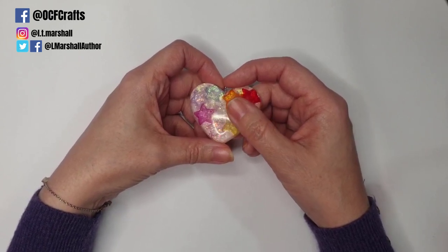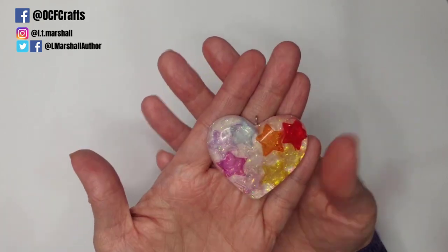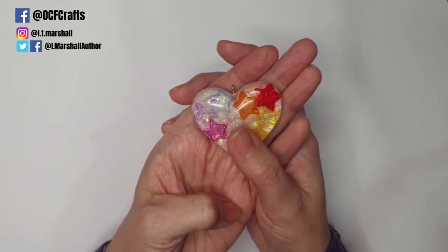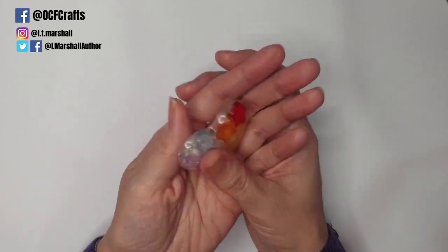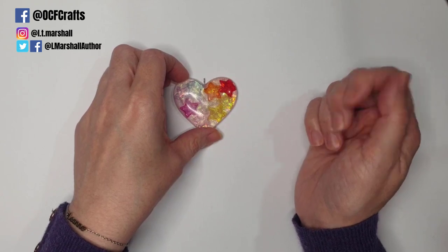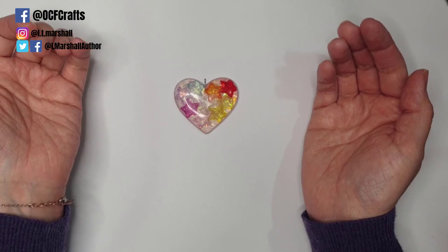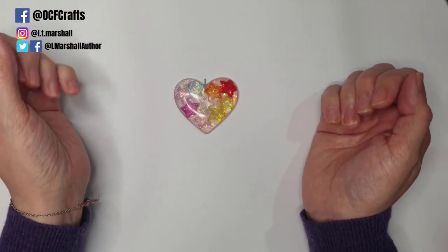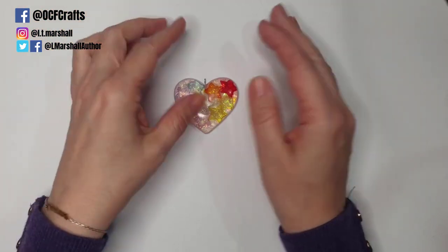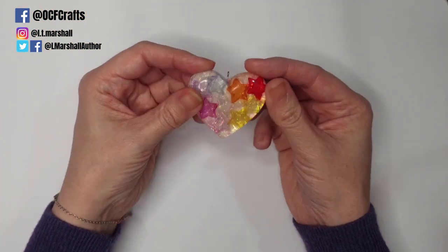This is video one — an introduction to resin, the basics, and the supplies you'll need. This is a resin piece that I hope to recreate with you over the next few videos. It's a very simple piece with very basic techniques and this is where I'm going to start. I'd really like it if you'd pop some suggestions below for the kind of videos you'd like to see. I'm going to call this my Resin Step by Step series.